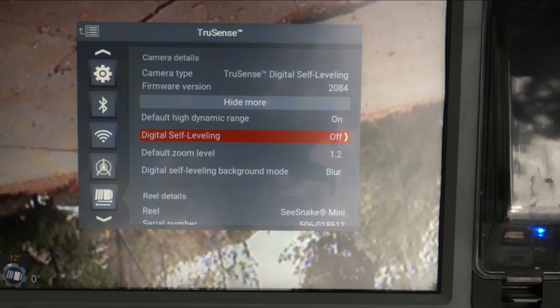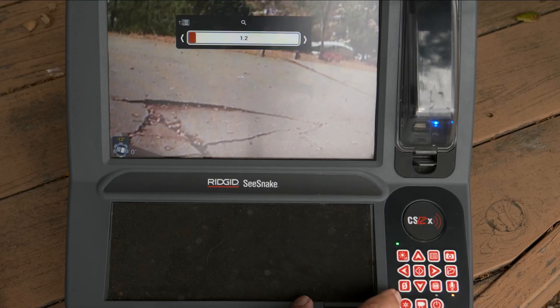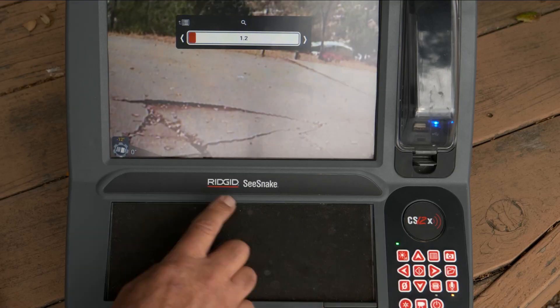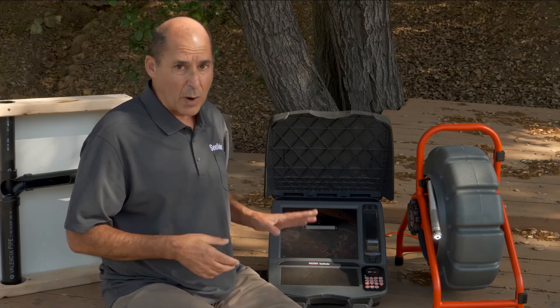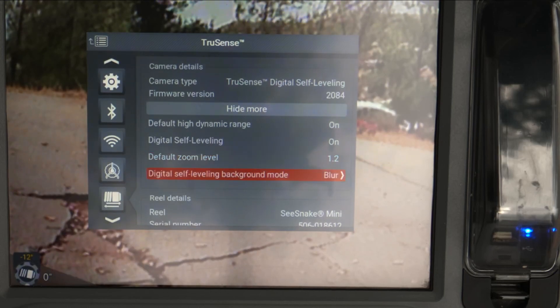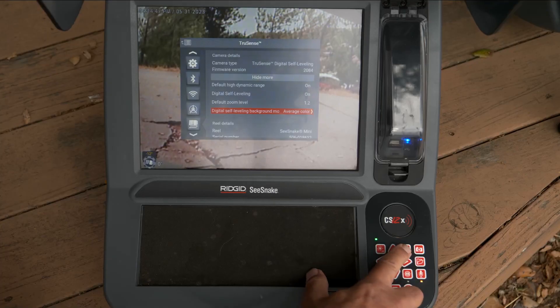First, we can turn self-leveling on or off. We can also change the default zoom level. Zooming out gives us a wider field of view and larger bars when the image rotates. Zooming in narrows the field of view and gives us smaller bars. Sea Snake cameras have a very wide field of view to begin with, so I'll leave my zoom level at 1.2. The background mode affects the bars around the image — it was set to blur, but I actually prefer average color. Try them all and pick the one you like best.